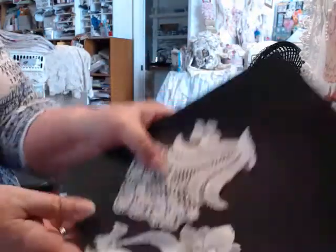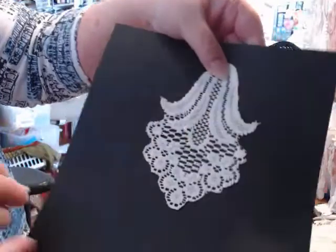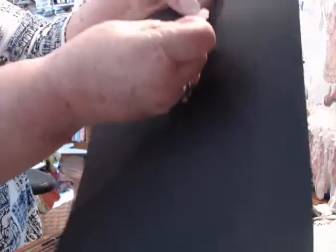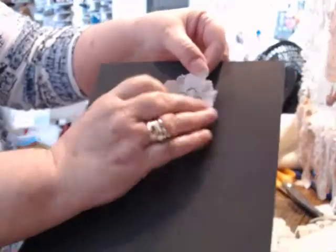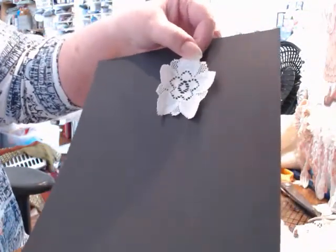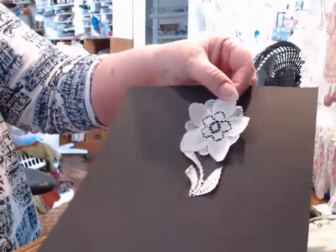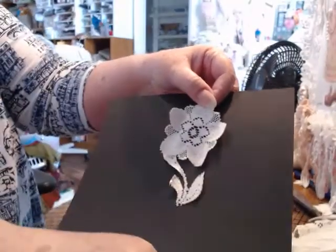Here, I'll show you. There's one that came out of a curtain, and there's a teeny flower. There's a teeny flower. There's a bigger flower, and if you stack these up, they look really cool. I cut out some leaves, so you can use leaves under them as well, or just a single one.